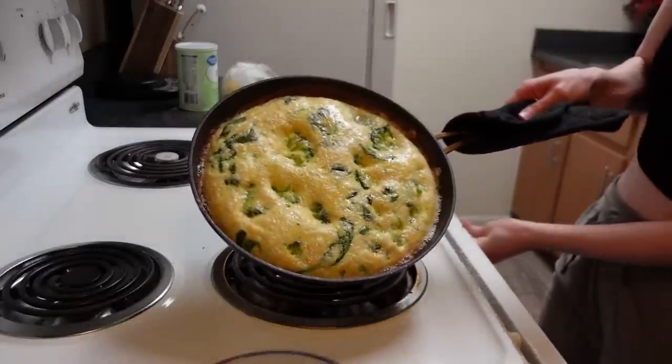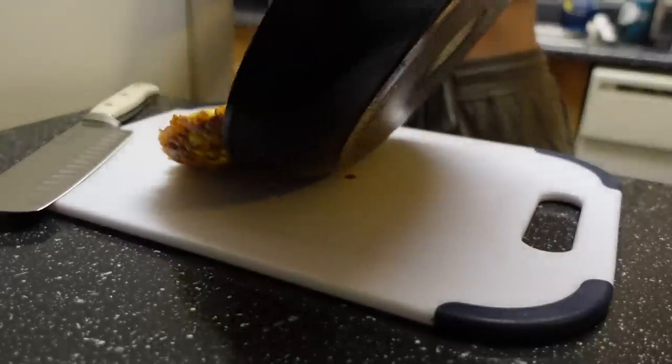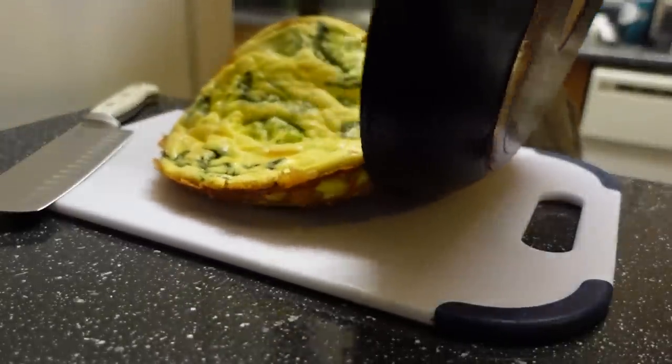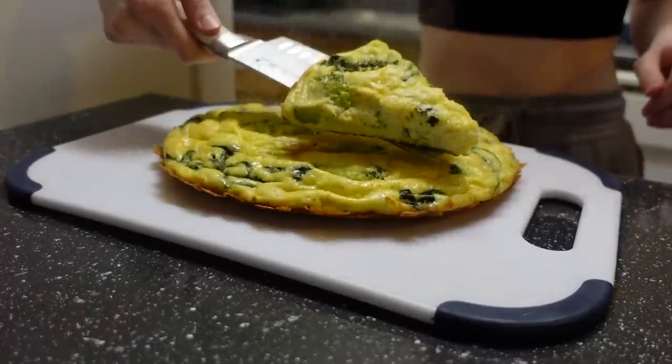Look at that bad boy, with the crisp bottom. I'm so excited to try this — look how good it turned out. Now it's time for the taste test. I didn't realize you could see how much I liked it on my face. This recipe took me about 40 minutes to complete, and I give it an 8 out of 10.